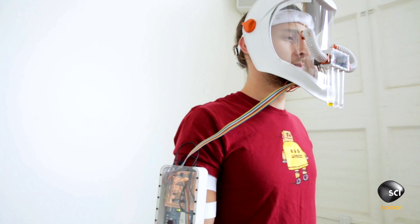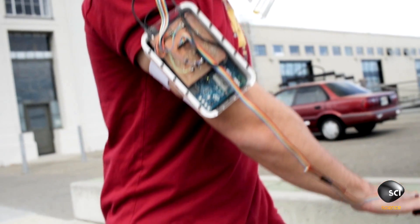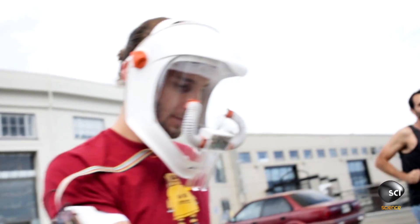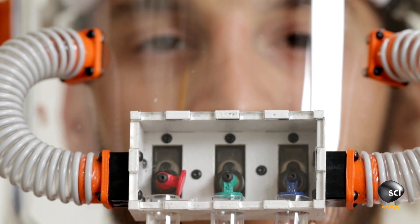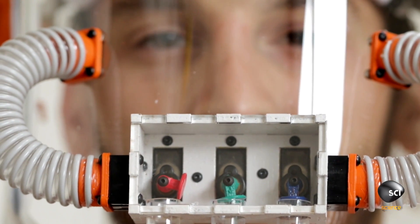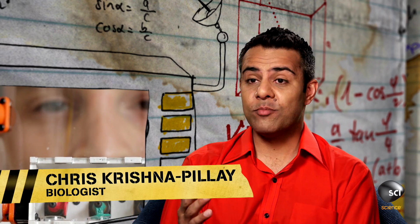How is Zach's mask able to mimic this condition? He wears a color sensor on his finger — it detects the amount of red, green, and blue in anything it's pointed at. This sensor connects to a series of tubes containing scented oils. When it passes over blue, he smells lavender. When he passes it over red, he smells grapefruit. And when he passes it over green, he smells pine.